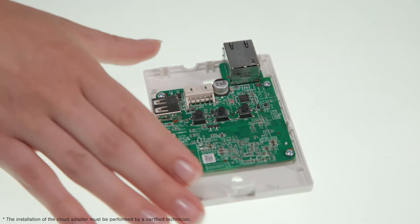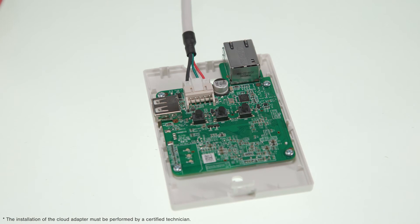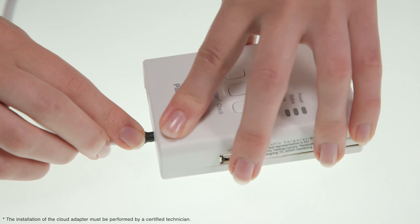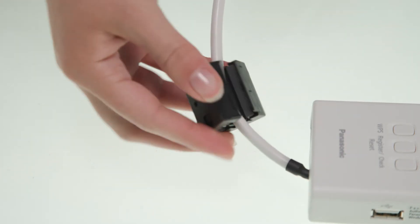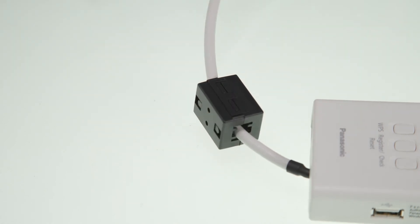Connect the CNCNT cable to the connector inside. Make sure to be careful of the sense of the cable. Pull the cable through the hole in the bottom of the unit. Don't forget to attach the cord clamp onto the cable to prevent external forces acting on the adapter unit.